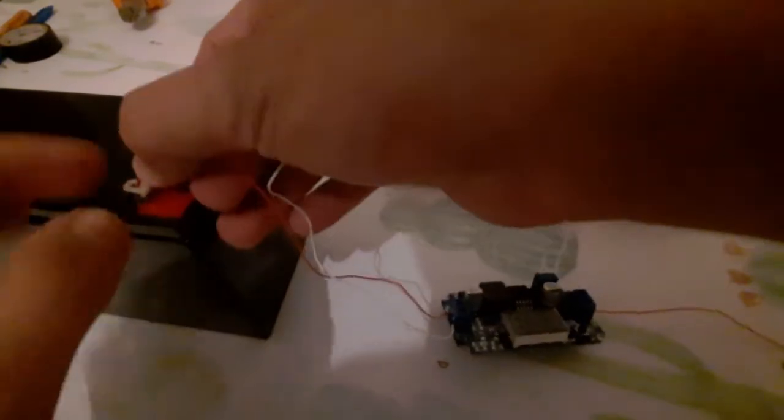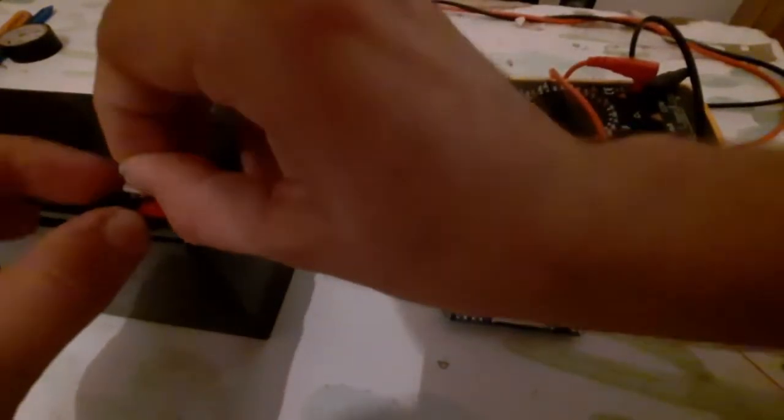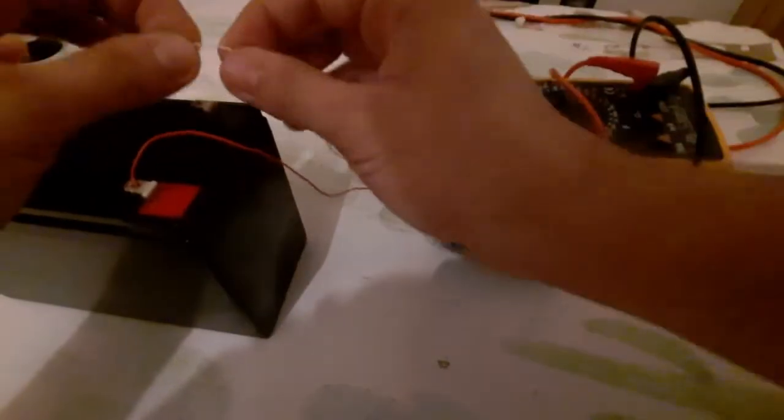Let me connect it. This is the negative and the positive input — connect the positive to the battery, and now connect the negative input.